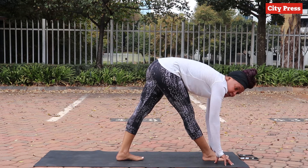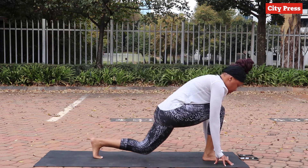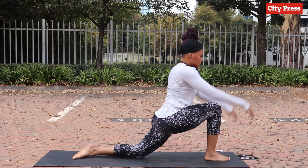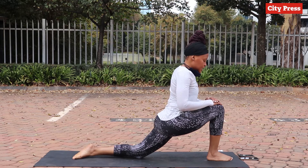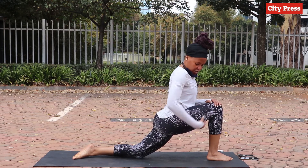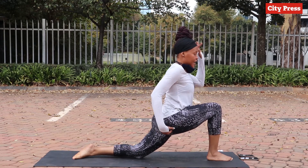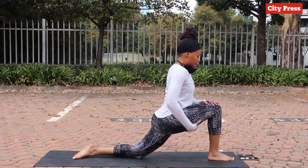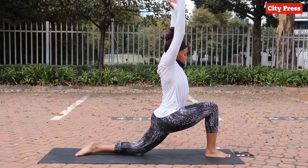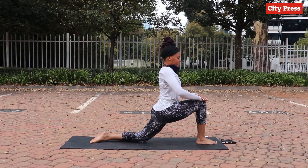From here we transition into a low lunge — the back leg goes further back and you get into this position. If you want, you can stay here with your hands on your knees. As you stretch the hamstring and the quad of the left side, you can bring your hands up if you want, or you can stay here.